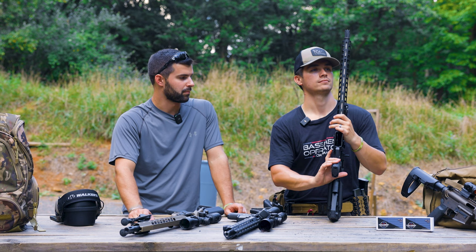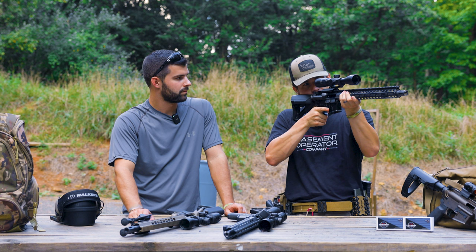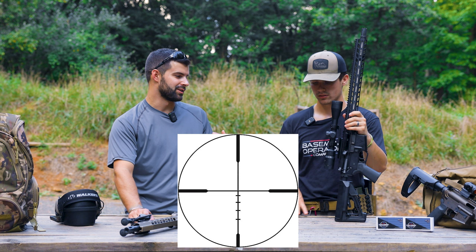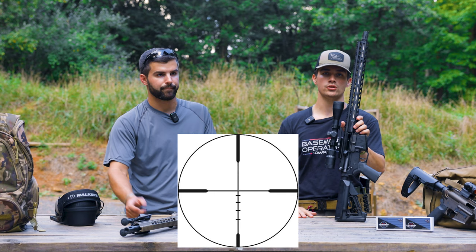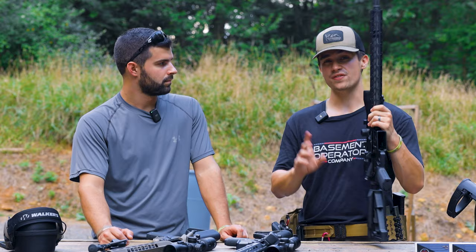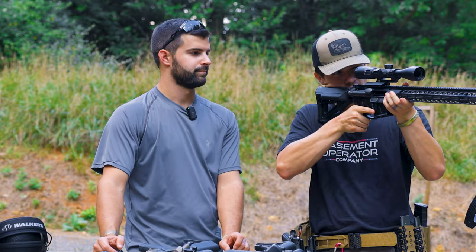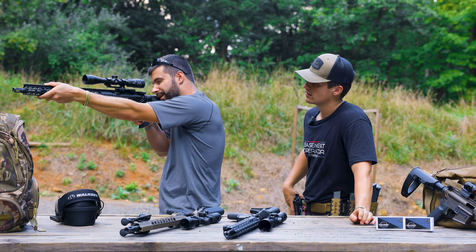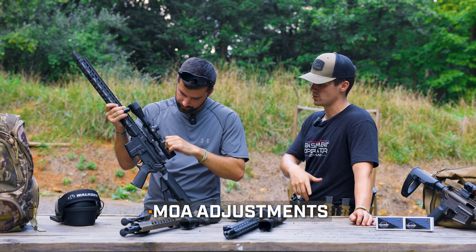It looks really clear for the money. It has your basic holdovers — BDC for elevation only, no windage holdover. We'll pop the reticle up so you can see it. The reticle is just BDC, no windage, which is fine — it could have none at all. Especially for being so inexpensive, wallet friendly. The scope is in MOA, so if you're doing any shooting with it, throw it to max magnification and use your holdovers in MOA increments.